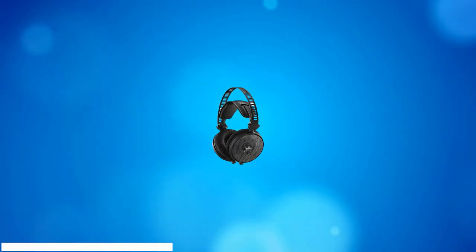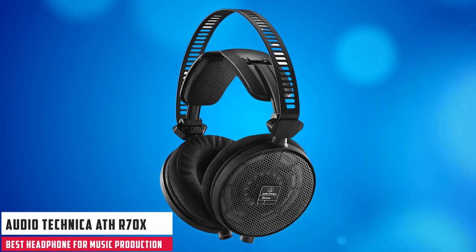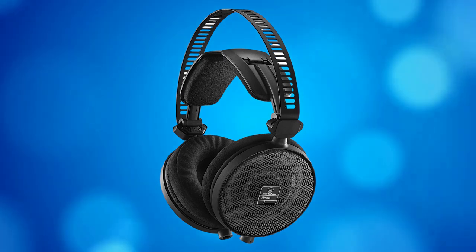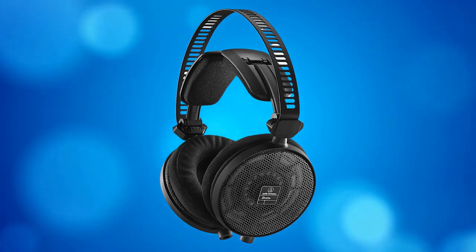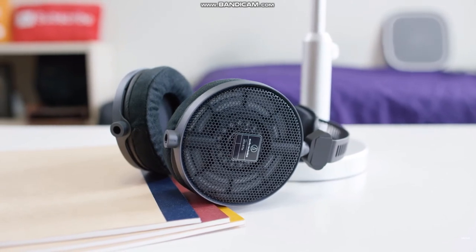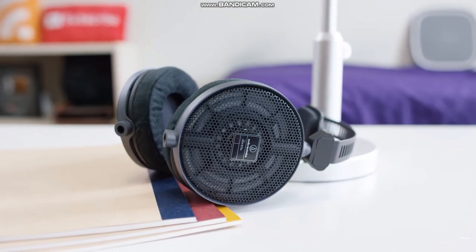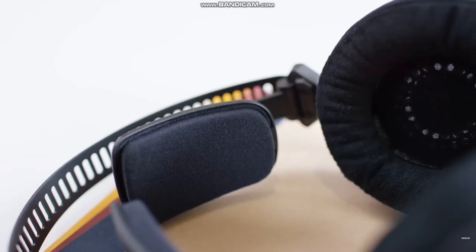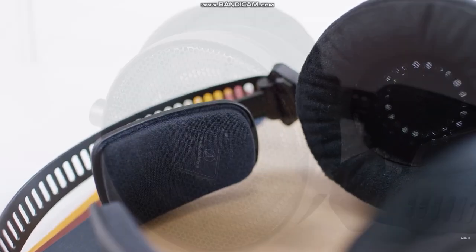At number 3, it's the Audio-Technica ATH-R70X. Switching between the ATH-R70X headphones and studio monitors doesn't actually present a big jump in reproduction quality — in other words, these are some pretty accurate studio headphones. However, the biggest difference is in the high-end, where the R70X headphones don't deliver as much as others on our list.